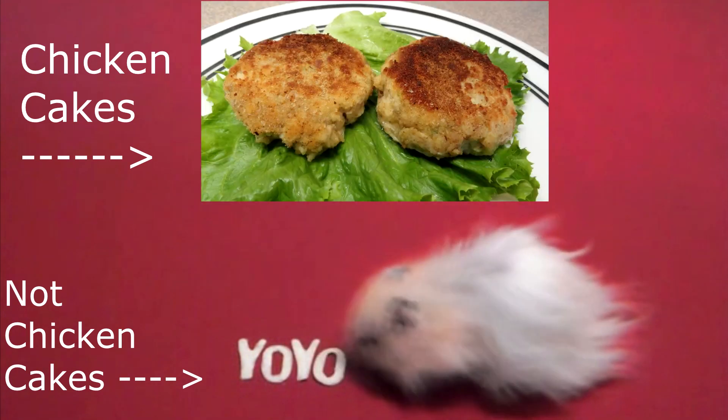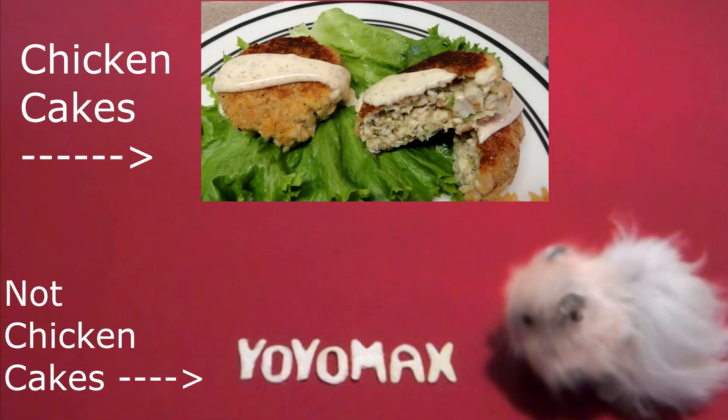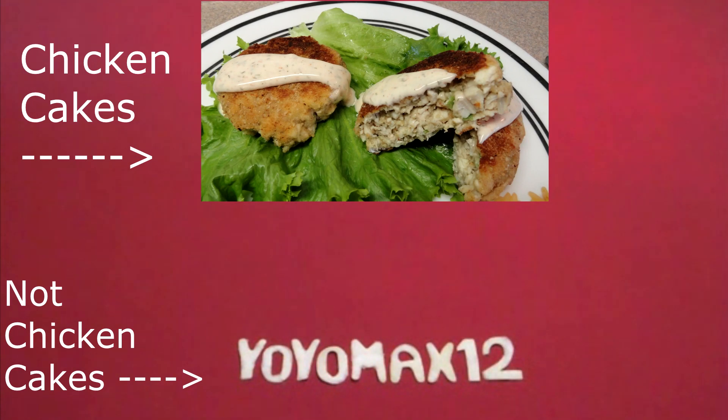I have quite a few chicken recipes on my channel — I've grouped them all together in a chicken playlist. If you want to see this, check out the link in the description box or check out my channel for all the playlists I have there. One of those recipes on that playlist is chicken cakes — it's a great way to use up leftover chicken. Thanks for watching.